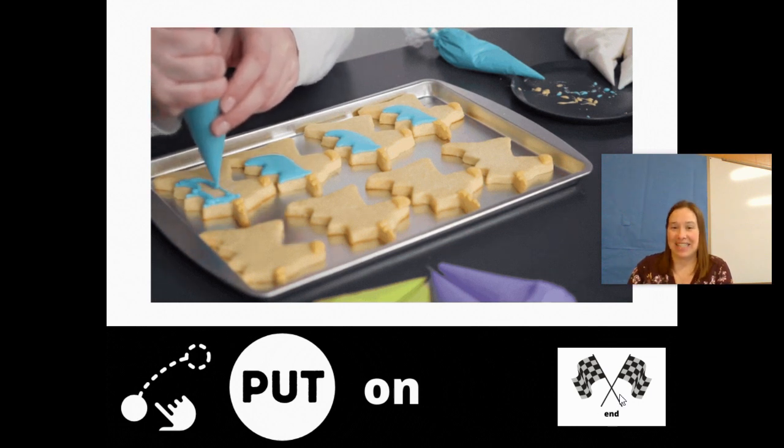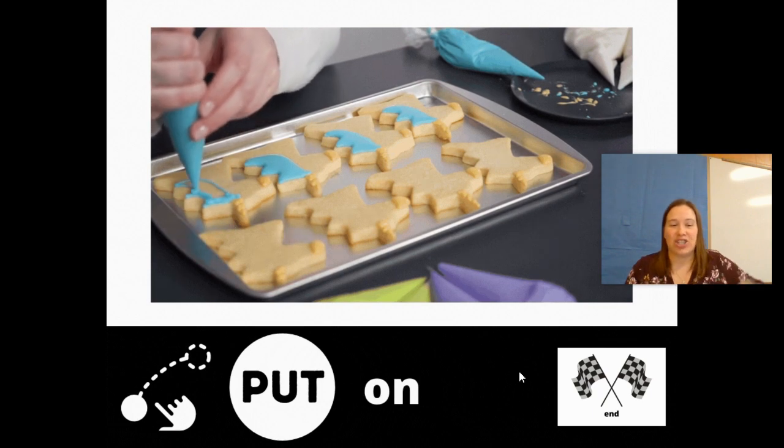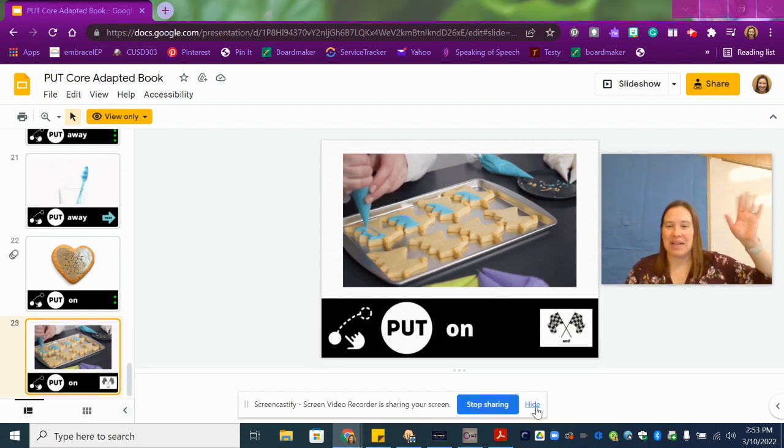The end. Wow, you guys did a great job of practicing the word put. All right, bye — see you next time.